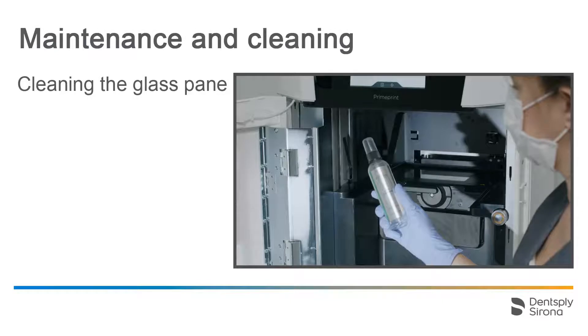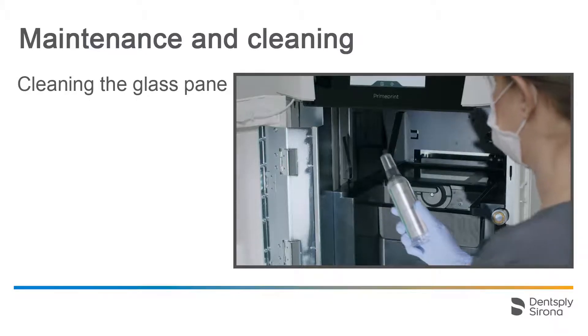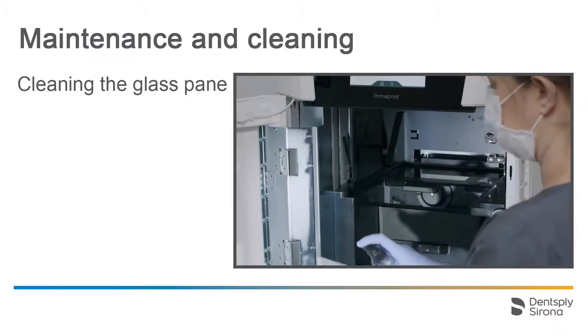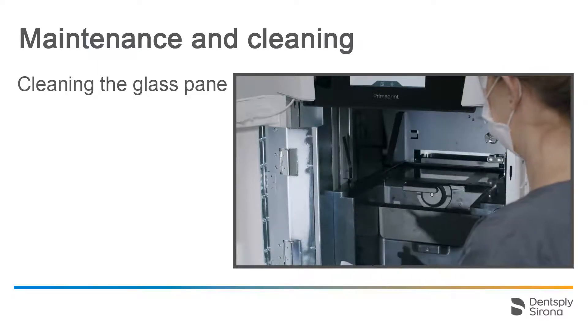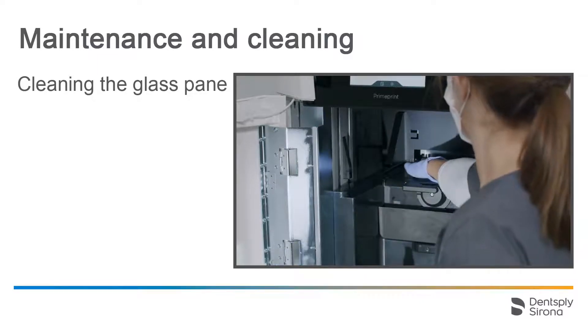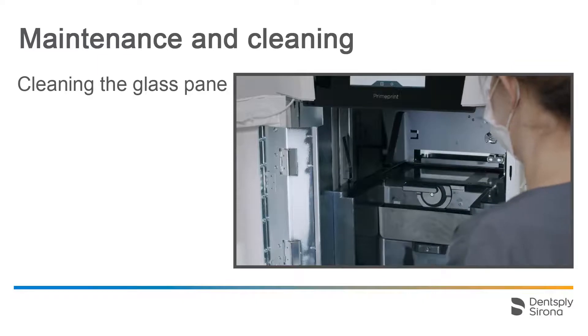Cleaning the glass pane is also part of the regular routine. Due to changes or soiling of the glass pane, lower image sharpness or misprints can be caused. Clean the glass pane with the optical cleaner Purisol and the microfiber cloth which are included in the delivery. Add some optical cleaner to the microfiber cloth and wipe the glass pane clean. Make sure that the heater frame surrounding the pane is always clean to avoid interference of the heat transmission.